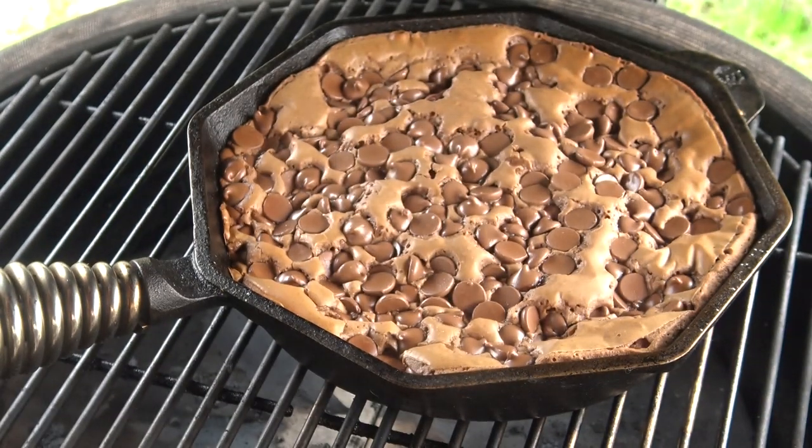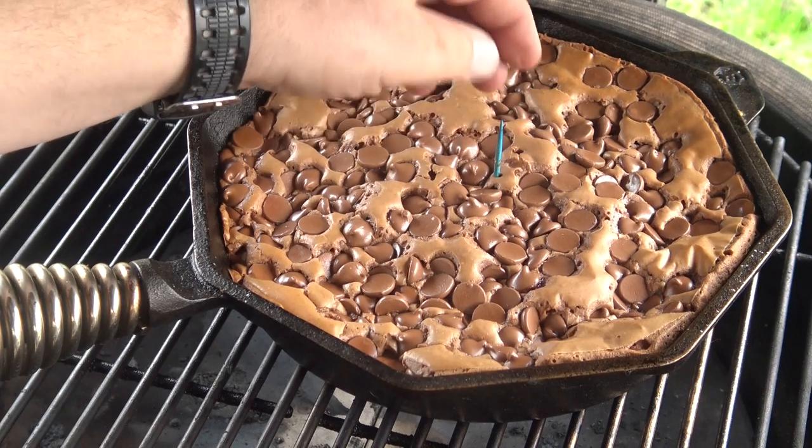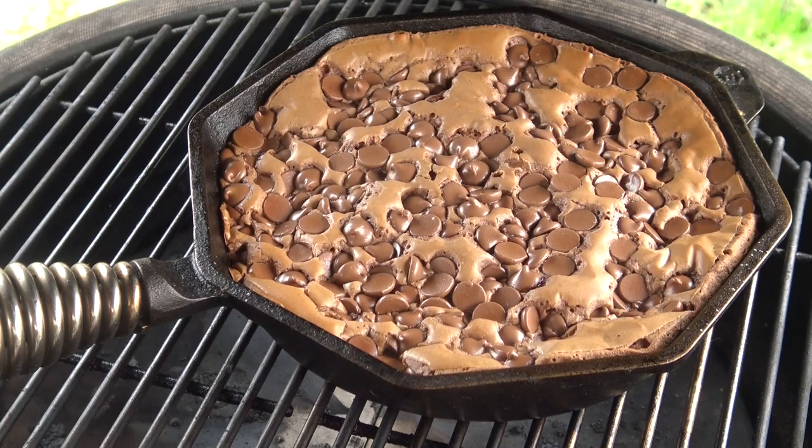We've been going about 35 minutes here — this may take a little longer in some cases. You want this to pass the toothpick test: stick a toothpick in the center and it should come out fairly clean. Ours is ready, so I'm going to take it off the grill and let it cool.